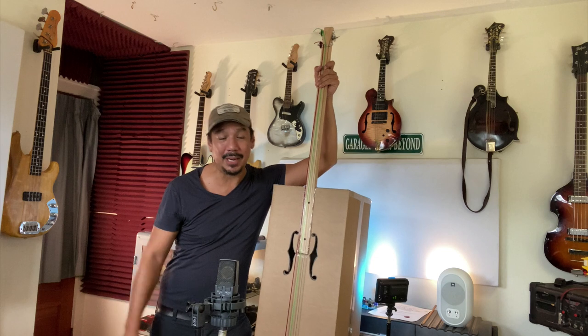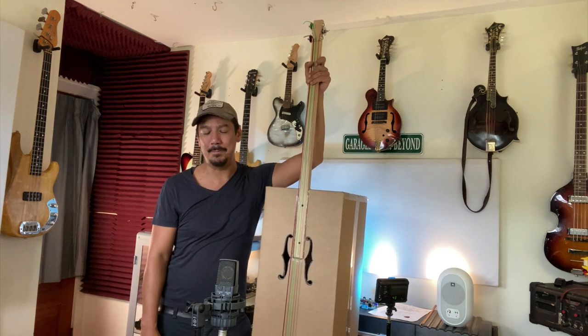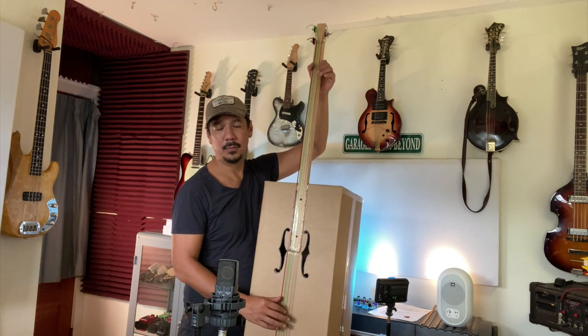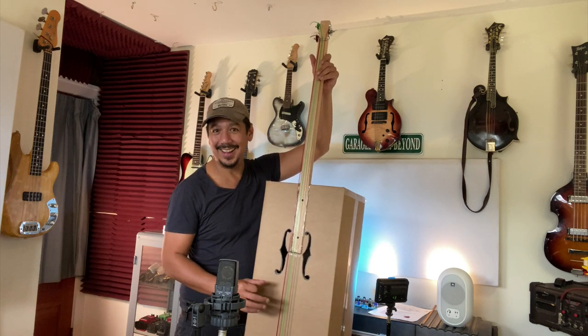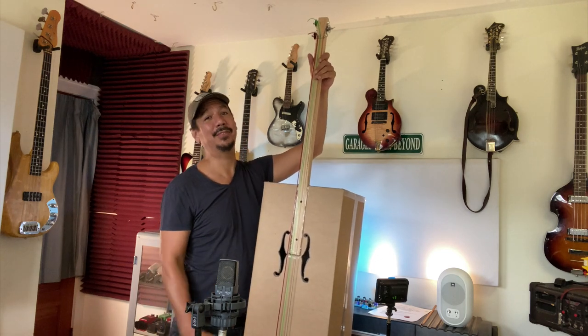Every time this thing came up, everybody wanted to play it. Everybody asked questions about it — it was really, really fun. So if you're someone like me who wants to play the upright bass, can't afford it, this is a really, really, really fun option.